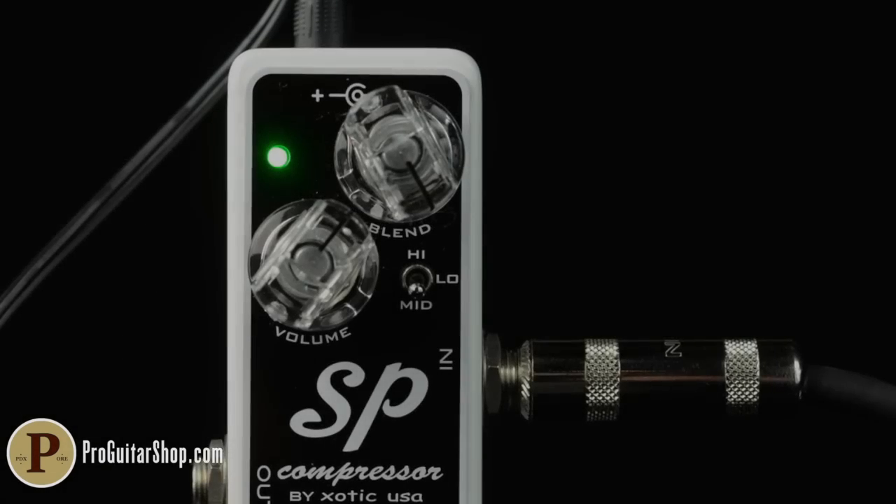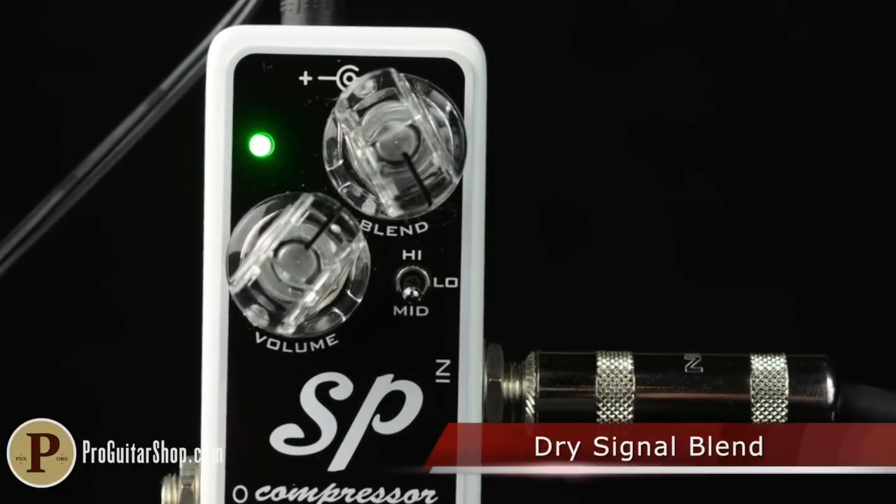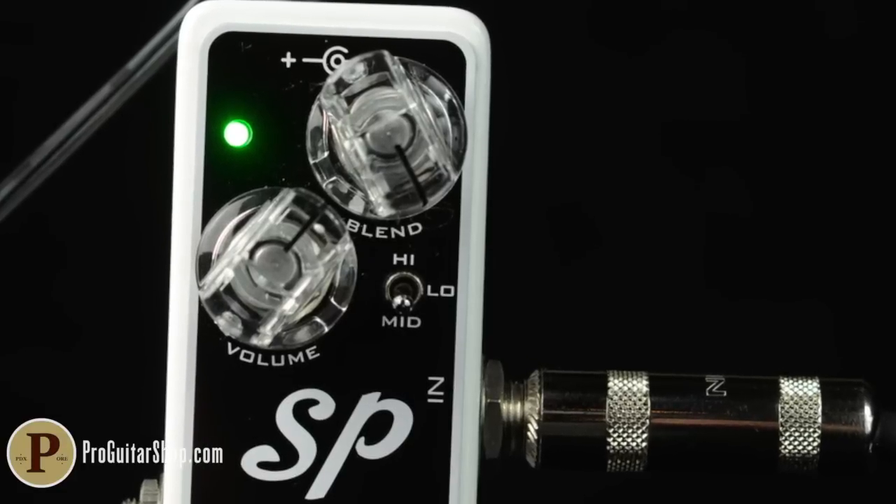Part of the SP Comp's secret is a blend control, a clean signal mix which can preserve your guitar's unaffected attack and tone, while the compressor takes care of the sustain and subtle enhancements.